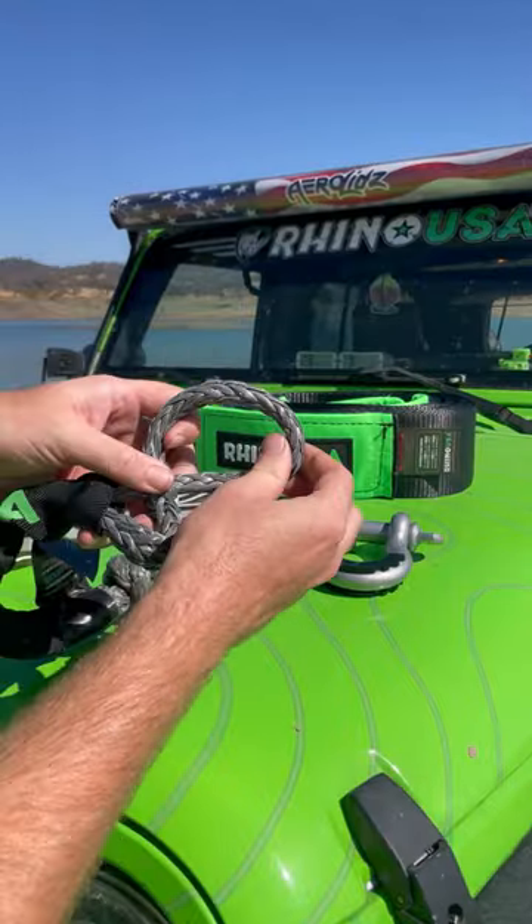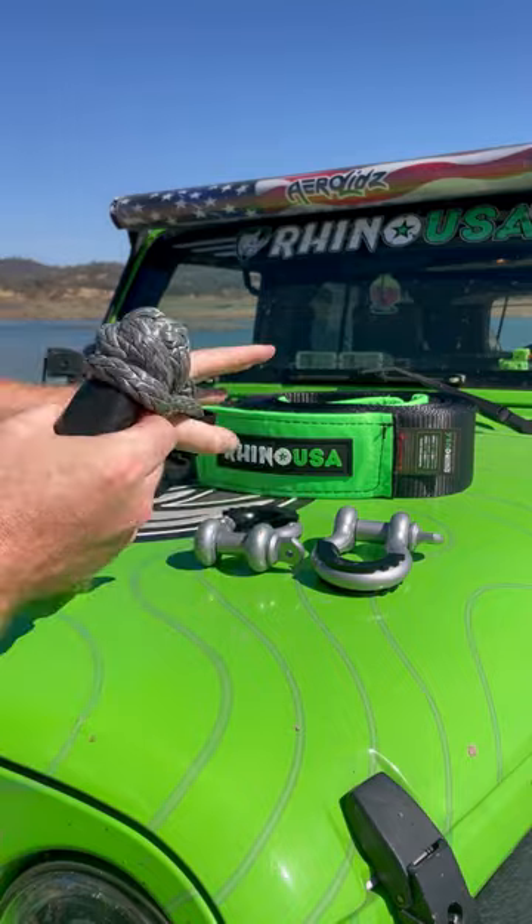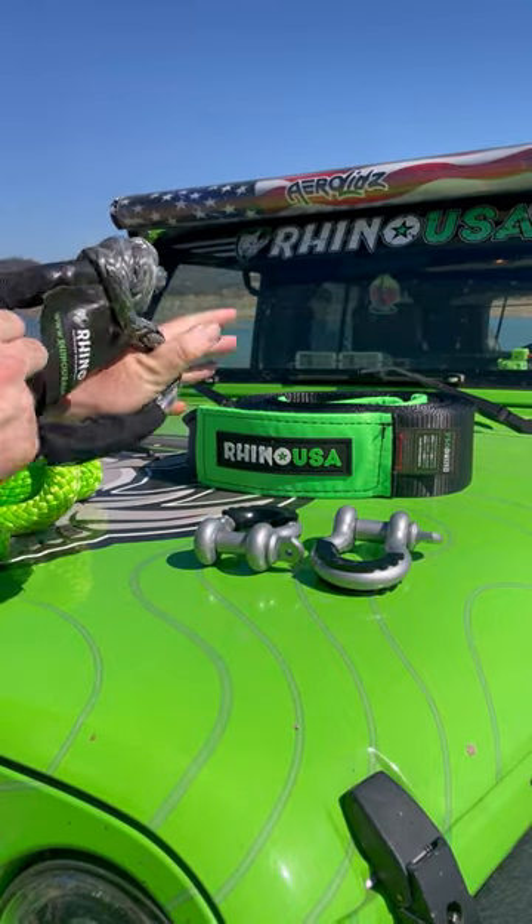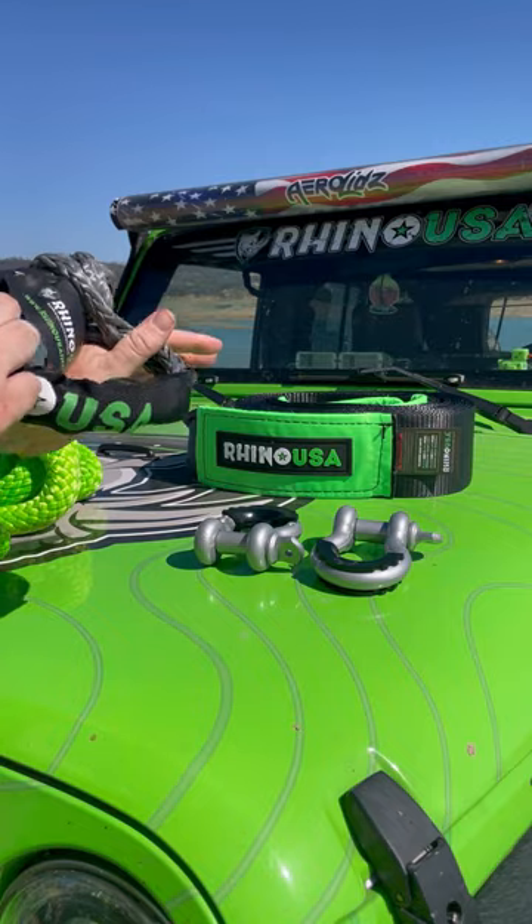When you first get them, they're a little tight, but you just slide that out, you pop that through, it pulls tight. Now it's secured, it's locked. That loop is not going to pop off of that knot. It does not happen.